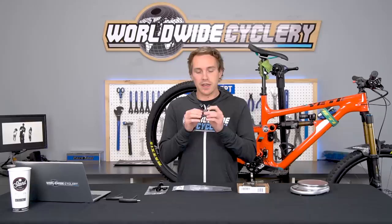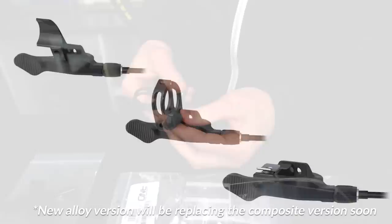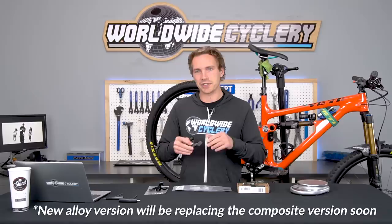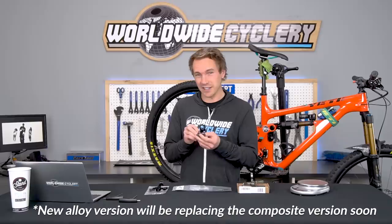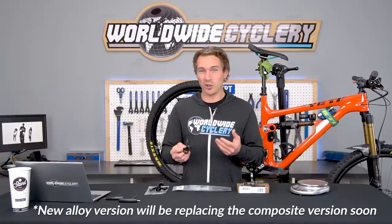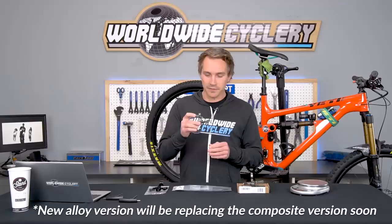Next up: the OneUp dropper post remote, which they released alongside their post. It's a composite lever with all the different clamps — Matchmaker for SRAM, I-Spec for Shimano, and a regular handlebar clamp. Sealed ball bearing, and same design where you can use either end of the cable. One thing people love about this lever is it sits tucked further in underneath — kind of like having an upshift and downshift on a shifter. It has a concave lever feel to it. We have seen a couple break in a crash, but OneUp's support is phenomenal and they'll replace it no problem.